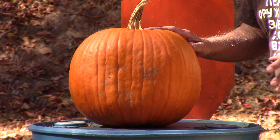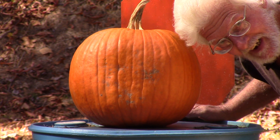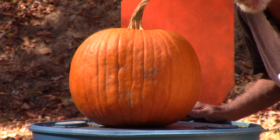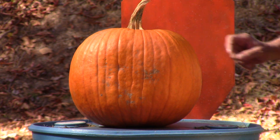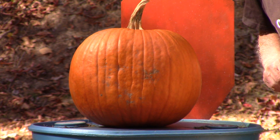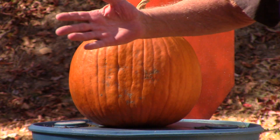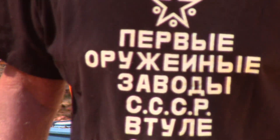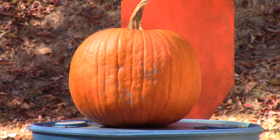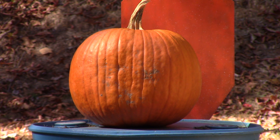Behind the pumpkin we have a little AR nine — AR500 steel plate. I'm just curious what pattern that's going to leave on the AR plate when it matches the pumpkin. First time trying this, we will see. It feels good out here today.